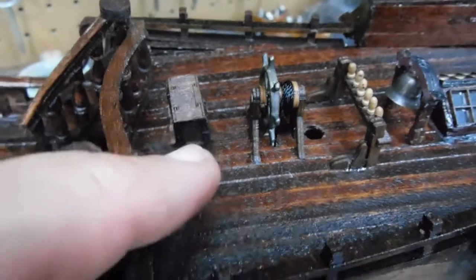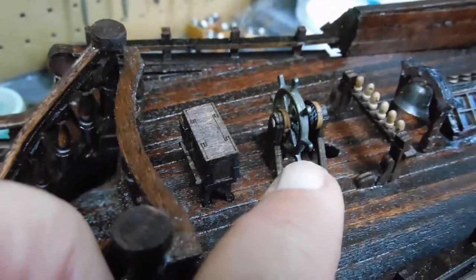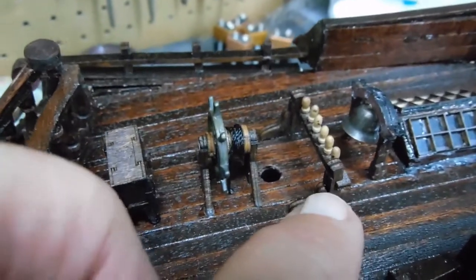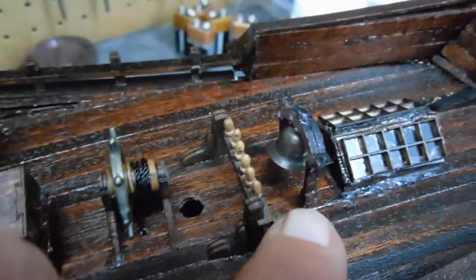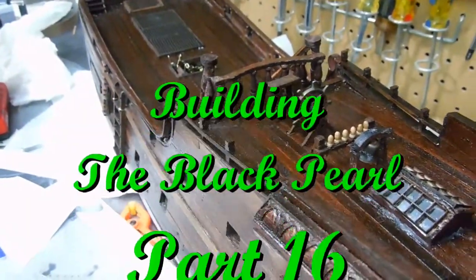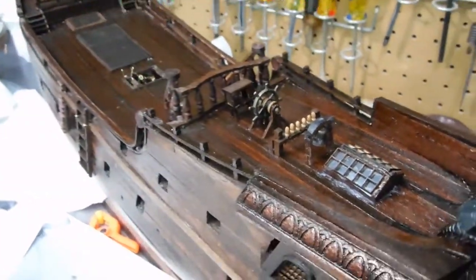Here are the items I've completed: the cabinet, the captain's wheel, this tie-down post, and the bell. That should conclude this part 16, and I'll continue working on it and post additional videos as the build continues.